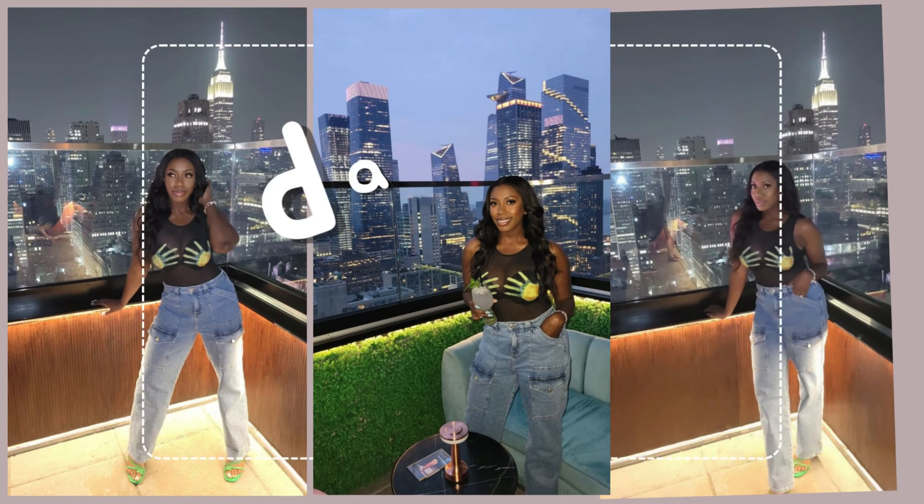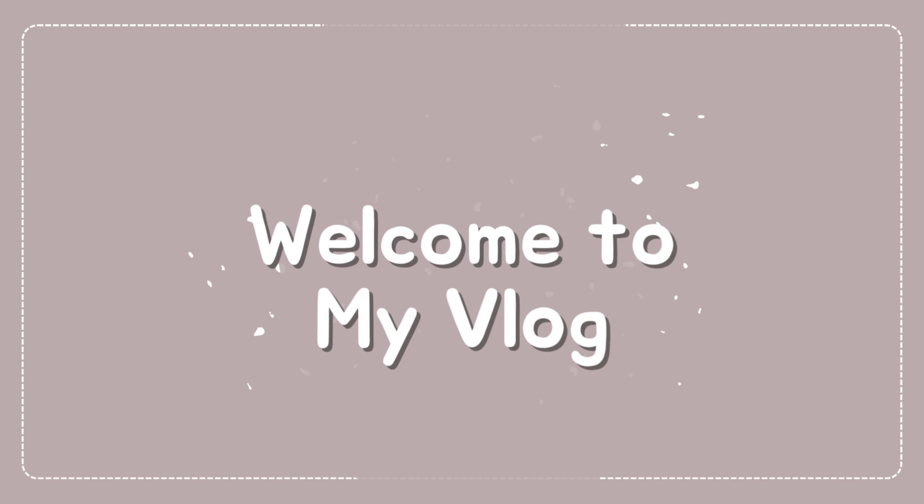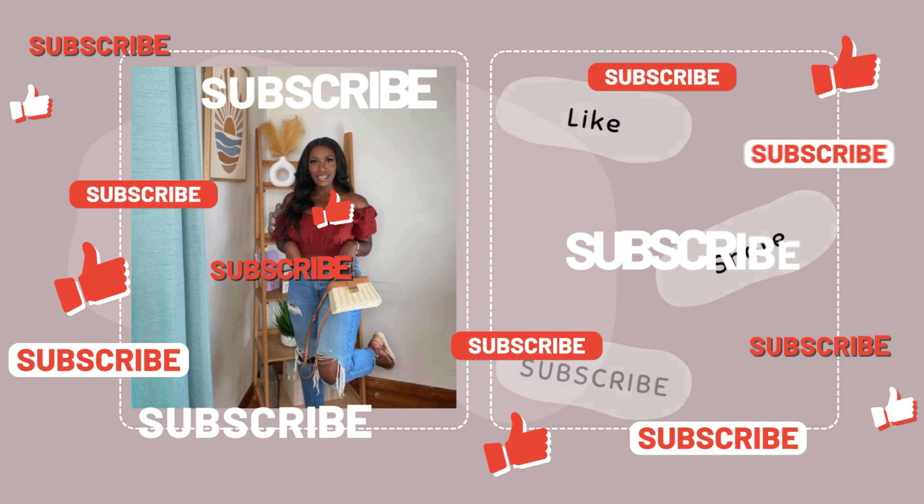I don't know about you, but for me, every time I see women showing adhesive bras and how great they support, it's always women with a smaller cup size. After doing my own research, I decided to give it a try to see if it's worth the hype for a fuller cup size.